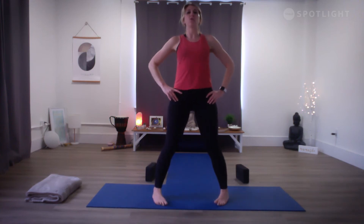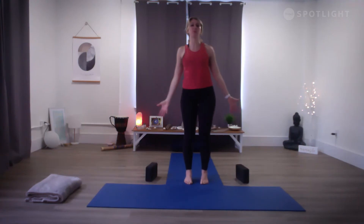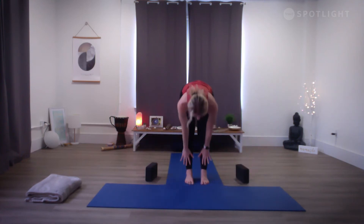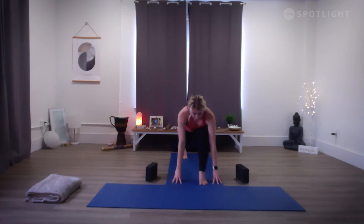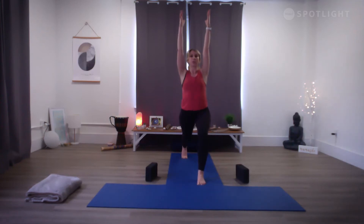Slowly release the heels down, hands to hips as you straighten the legs, then heel-toe the feet in towards one another and make your way to the top of your mat. Palms forward in mountain pose. Ready to do the other side — inhale, sweep the arms up; exhale, swan dive forward. Inhale, flat back halfway lift, draw the shoulder blades towards one another. Exhale, fold; bend the knees; step the left leg back; slowly drop the left knee to the floor; inhale, arms up. Exhale fingertips down, left leg lifts — really active in our low lunge.